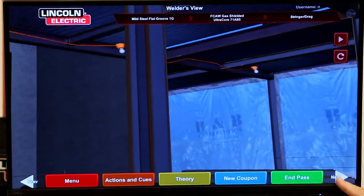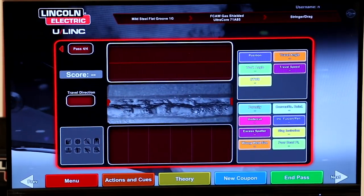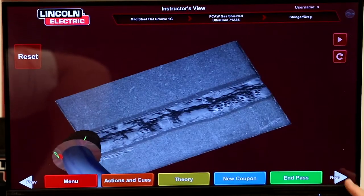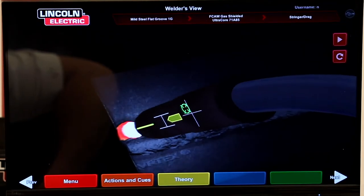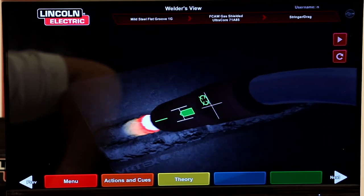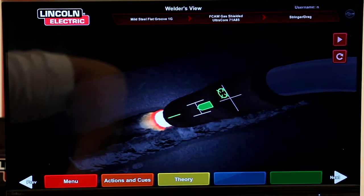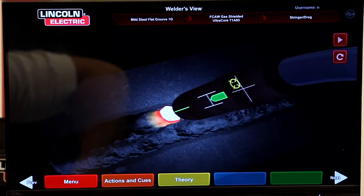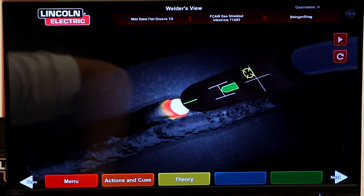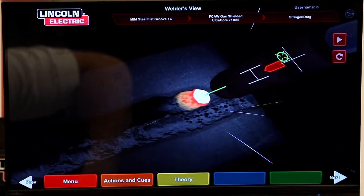We're going to hit end pass and put pass number four on. Jordan, I want you to long arc that again all the way to the end of the weld to make sure we get the porosity on the surface.